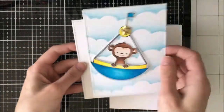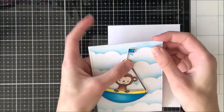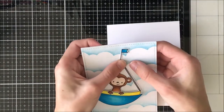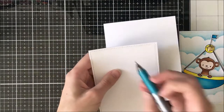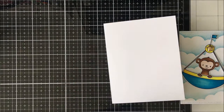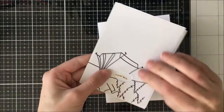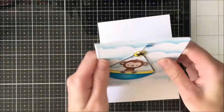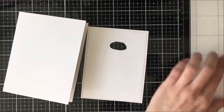I cut another piece the same size as the stitched rectangle to go behind it, and this is just going to give it some lift from the card base because the brad has a little bit of dimension at the back with the prongs. I just poked it in to give me a little indent so I know where it's going to go, then I drew around it where the prongs are and cut that out. That way, as you can see here, the prongs fit perfectly and it's going to give me just enough lift off the card base so it's not going to create any issues if I were to put this through the mail.